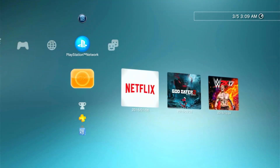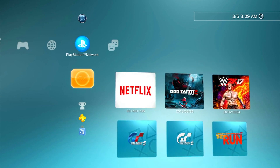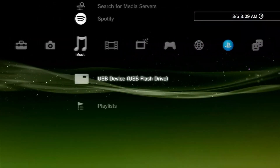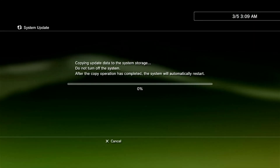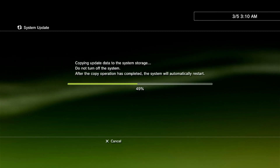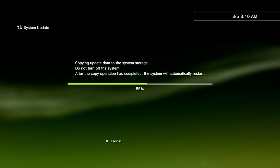After the update your PS3 will reboot and it's all set for HEN. However, it is highly recommended to install HFW twice before we install the exploit on our PS3. So to be safe, go ahead and reinstall HFW a second time. If you get a message saying you are already on that firmware version, you can use Safe Mode to update to that version.